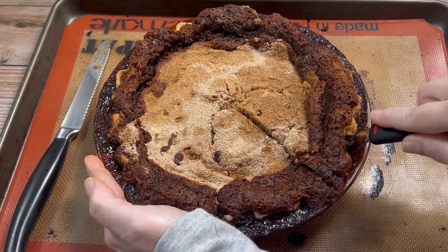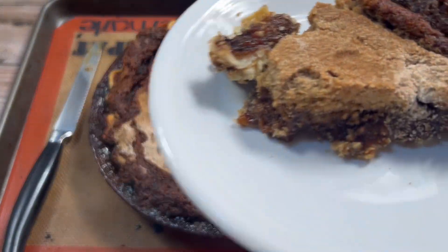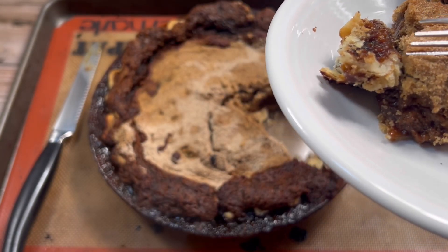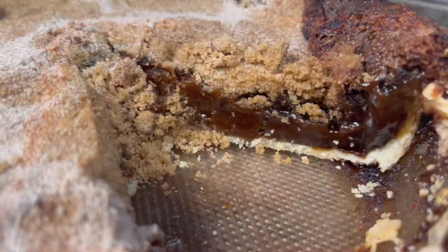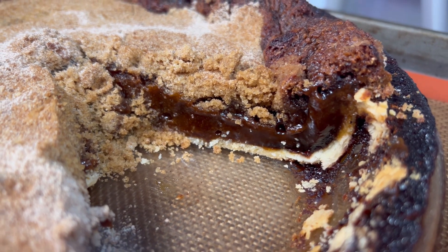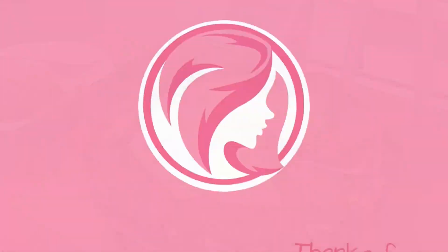But next time I won't overfill the pie shell. I hope you'll stop by the other channels in this collaboration to see what delicious American recipes they made — I bet they turned out prettier than mine. I hope you enjoyed watching me make this weird pie, and I hope you'll come back and see me again soon. Thanks so much for watching — see you next time!